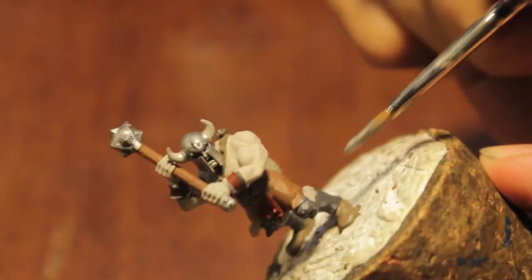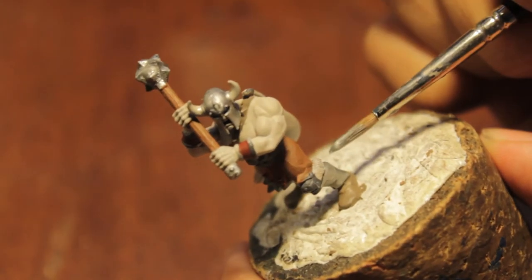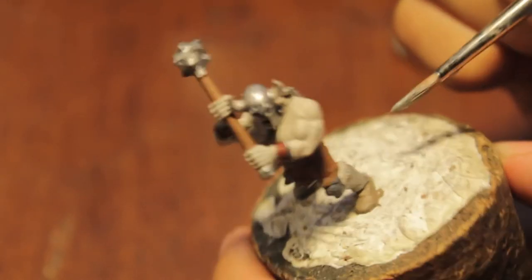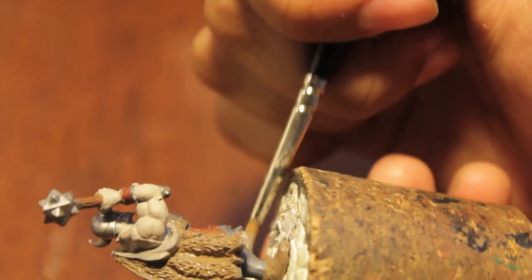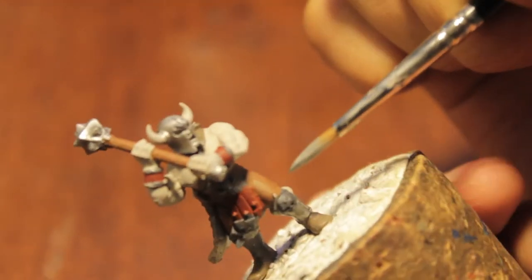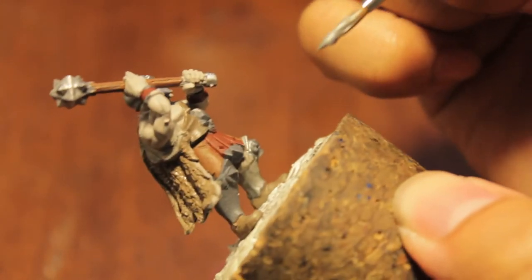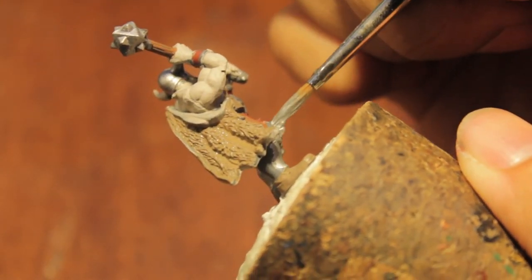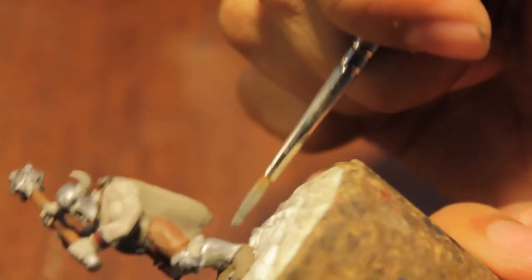Next we're going to get the armor — these leg armor pieces. What would you call these? Are these Greaves? G-R-E-A-V-E-S? I think so — can't tell, not a historical armor buff. I'm also going to get the top of the armor pieces in Chainmail, but I'm not going to color the skull — I'm going to paint the skull in gold in just a little bit. We're just getting the majority of the armor down here.